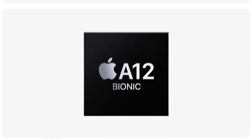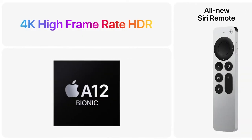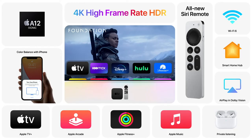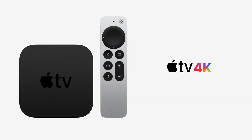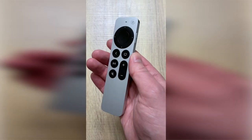I recently bought the new Apple TV 4K and have really been enjoying it. While I found the remote to be reasonably user friendly, I did have to research some things here and there to figure it out. So I thought I'd make this user guide to show you all the features of the new remote, and even some tips about how to use it better.